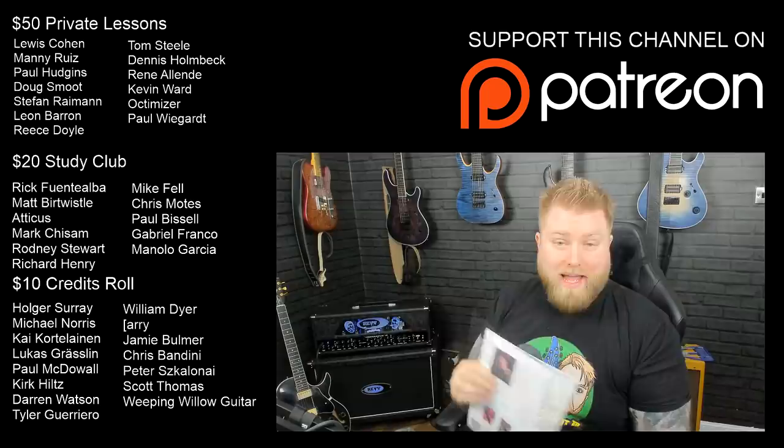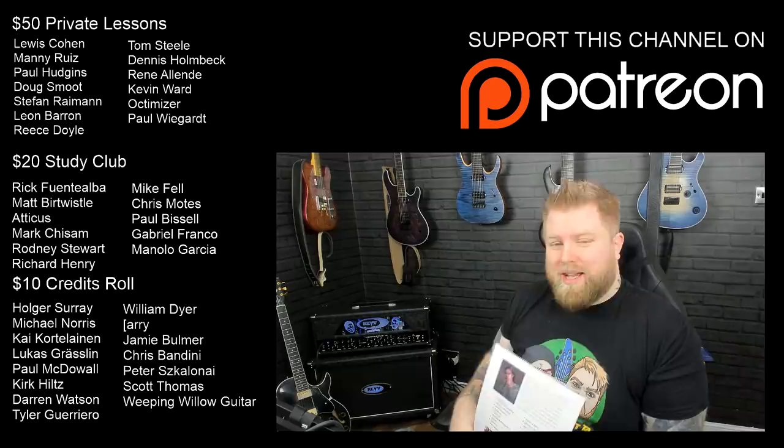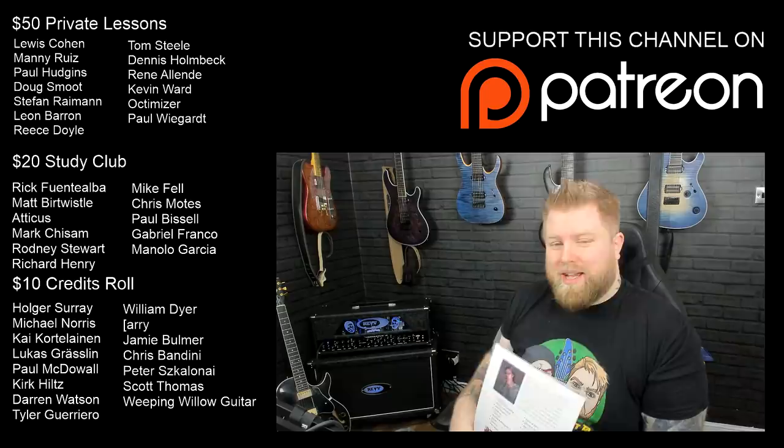Lastly, a huge thank you to my supporters over on Patreon — they purchased this book for me and one of them is going to get it given to them. You should say thank you to these guys for bringing videos like this to you. If you'd like to support, you can check me out on Patreon for as little as $1. Any questions about this book, let me know in the comment section below — I'm happy to tell you everything I can. I'm going to go and do some practice; you should probably do the same. Laters.